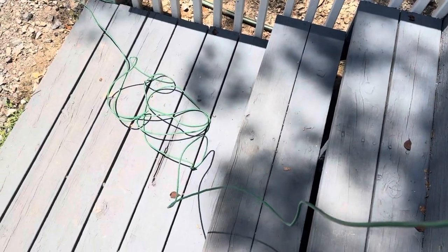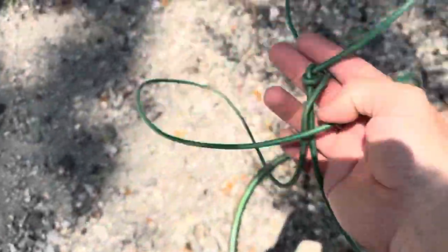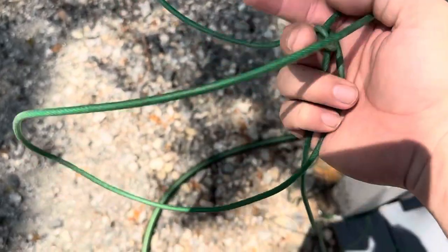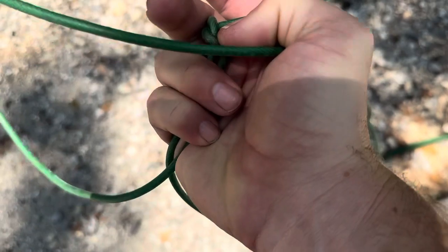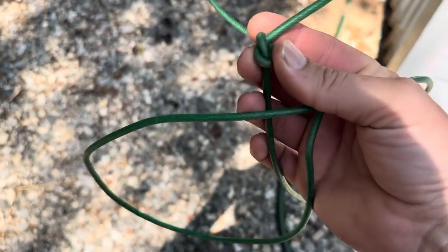One downside to these specific leads is that they tend to get knotted and tangled quite easily. You can actually see here — I've got a couple of knots in this one that I need to get out, and that's just from the dog wrapping it around or the dog tying himself up. We have never actively tied knots into it; it just happens over time, and this is an issue with these leads in general.